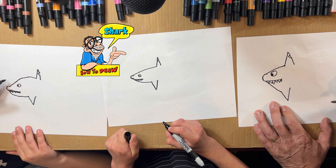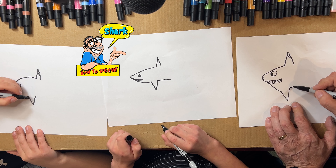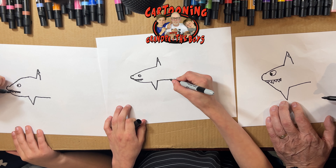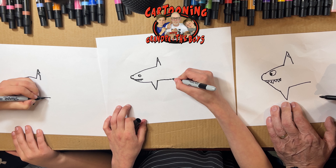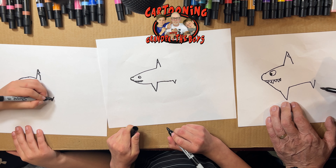Painful-looking teeth — that's all you need. Now you can draw a line, and you're gonna draw a little line coming down — another fin.